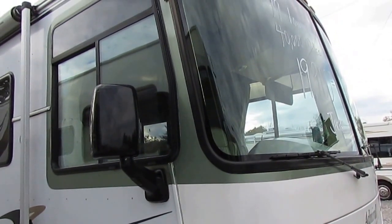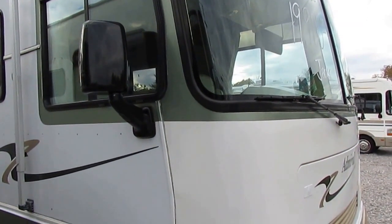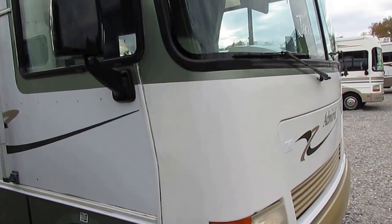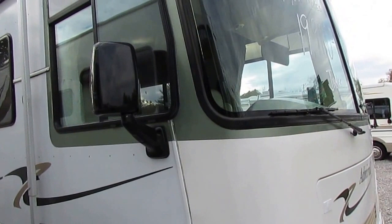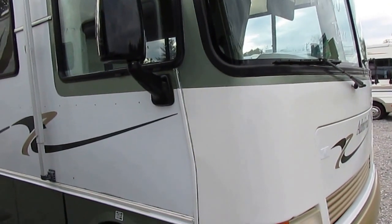Good afternoon, folks. Big Bo here with another great Class A Motorhome value from Parkway RV Center. I'm about to show you probably one of the nicest motorhomes I've seen in a long time, and probably you have too, for under $20,000 that you're going to find on the market. Somebody has done a lot of upgrades on this motorhome, has spent a lot of money, and it's just in immaculate condition.